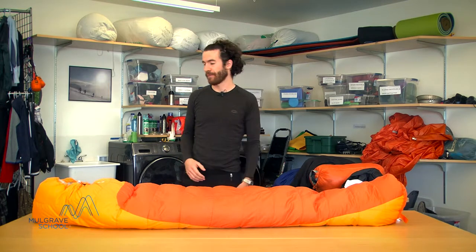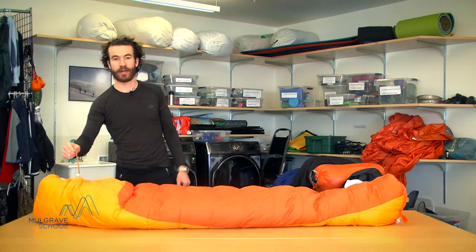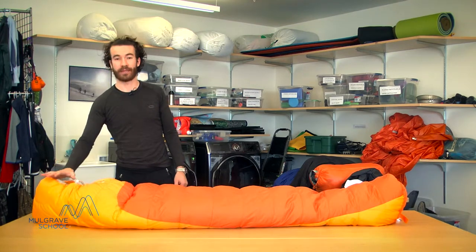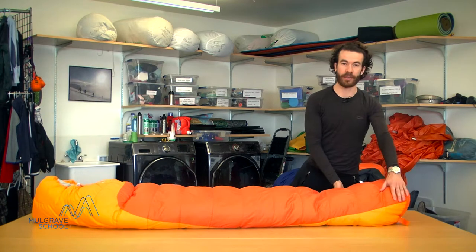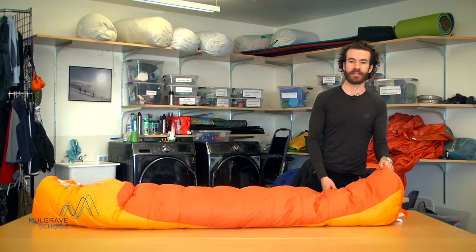The first thing is that you buy what's called a mummy sleeping bag. That means it has a hood at this end with a drawcord to allow you to tighten the bag around your face. At the other end it narrows down towards your feet and has a nice little section to keep your feet warm.